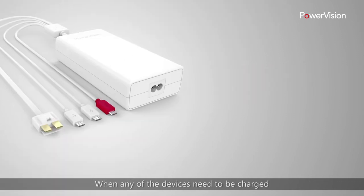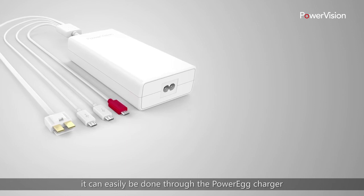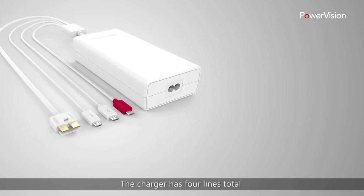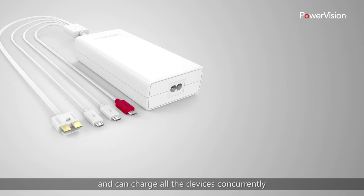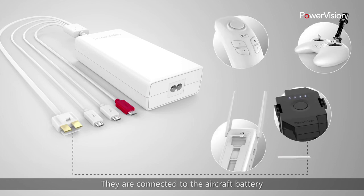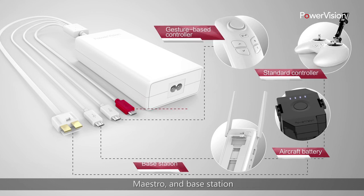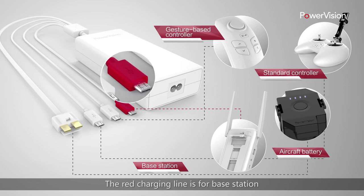When any of the devices need to be charged, it can easily be done through the PowerEgg charger. The charger has four lines in total and can charge all the devices concurrently. They are connected to the aircraft battery, standard remote control, Maestro, and base station. The red charging line is for the base station.